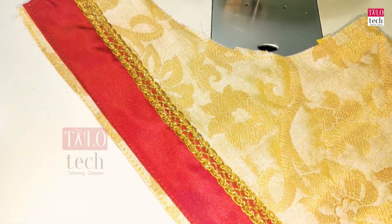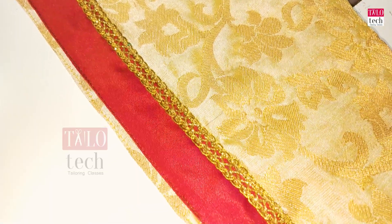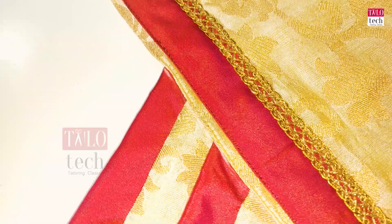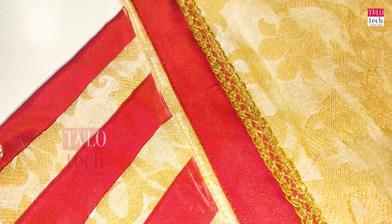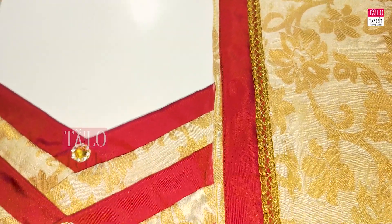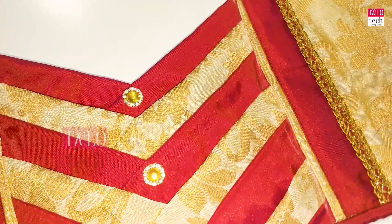Now we have finished the back blouse design. This is very easy. We have a blouse with two pockets and contrast. If you have a blouse, it will be very nice. The blouse design is very easy — you can use this kind of design.